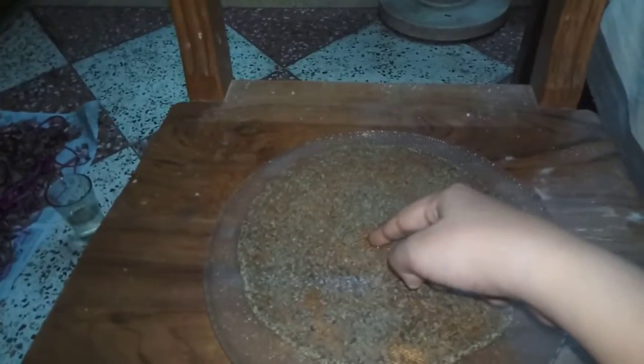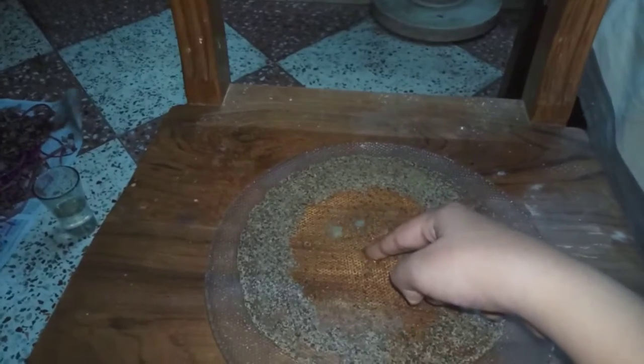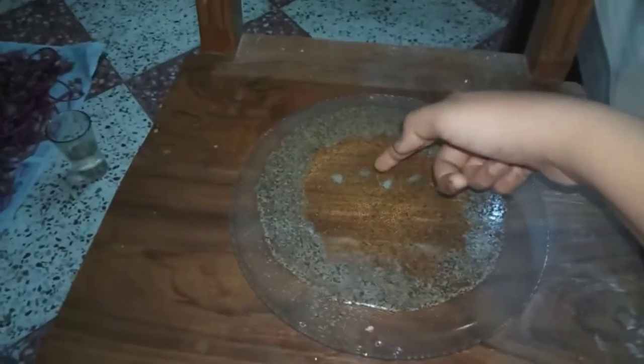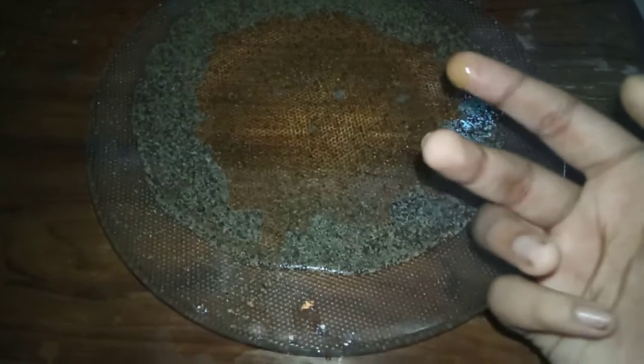Now I will take a small portion of my liquid dish soap. Let's see if I can displace it or not. Wow — brilliant! You have seen this: as soon as I touched the middle with the liquid dish soap, it quietly dispersed on all sides. You can see it has dispersed on all sides.